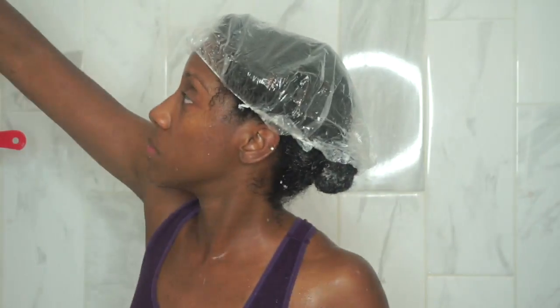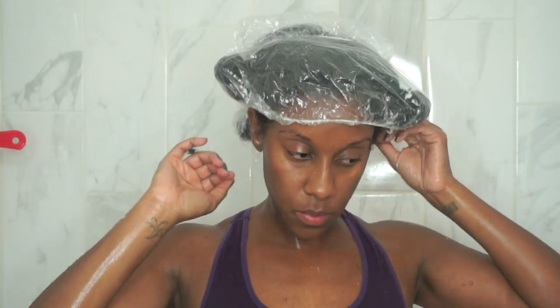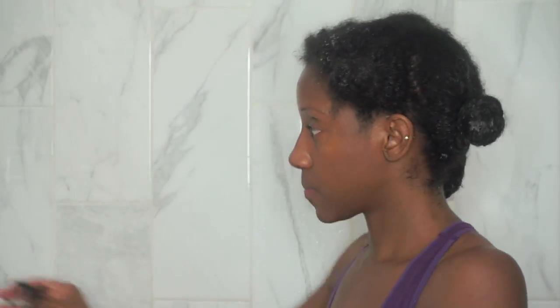Now I'm going to cover my hair with a plastic cap and leave it in for 10 minutes — I actually left it in for about 15 minutes, which I normally do. So we're back in the shower now to wash out the conditioner.